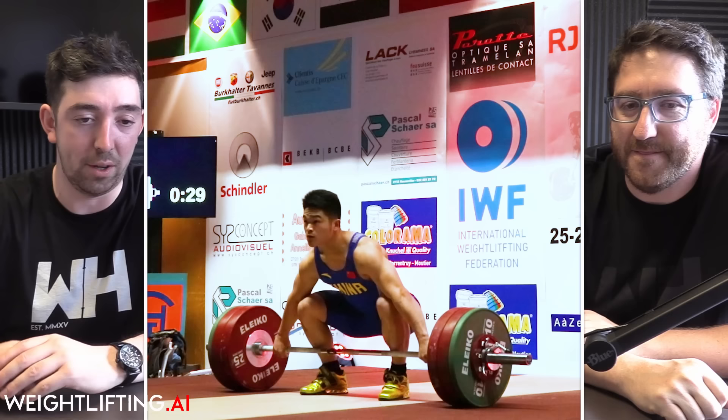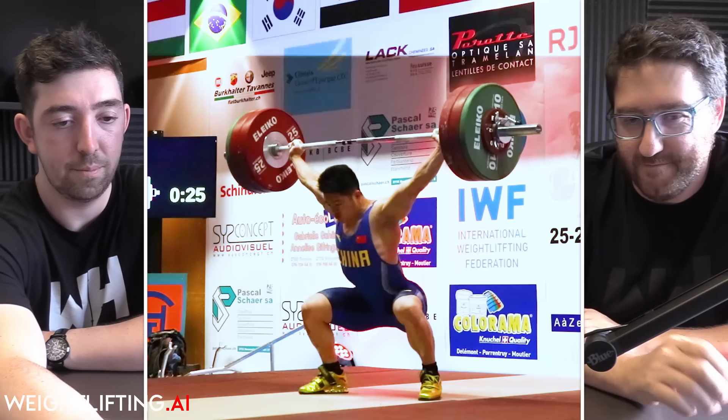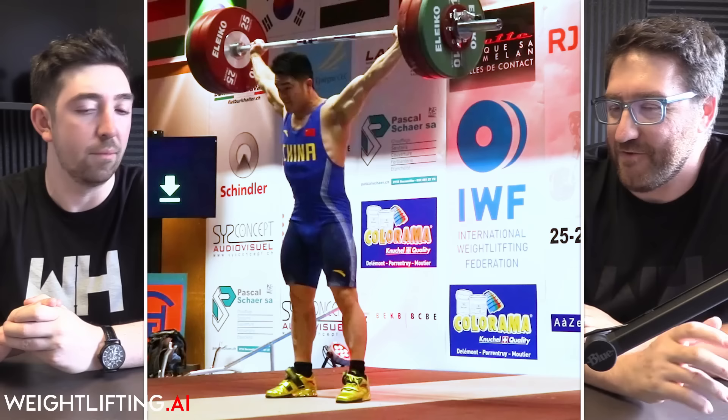The force is increasing and speed is decreasing, yet he caught that at the exact same height at 150 — it didn't put up any resistance. The bar moved just as fast. It's pretty remarkable to see. He's also not necessarily built well for snatching, so the fact that he can accelerate the bar and power snatch a weight like that with less than ideal snatch body mechanics is extraordinary.